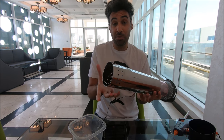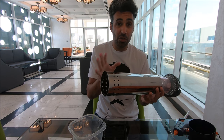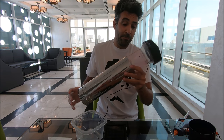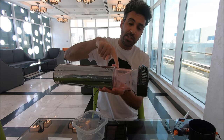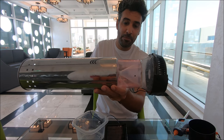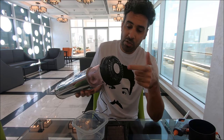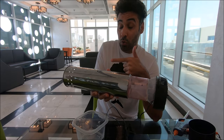You can use any other pipe that you have — this was just cheaper and didn't need any cutting, just the right size. The copper pipe is connected to a funnel inside which comes straight from the fan, so the air is sucked into the funnel, goes to the copper, and goes down.